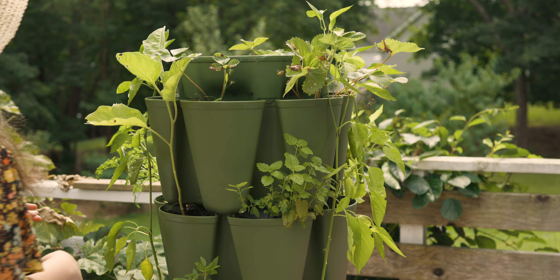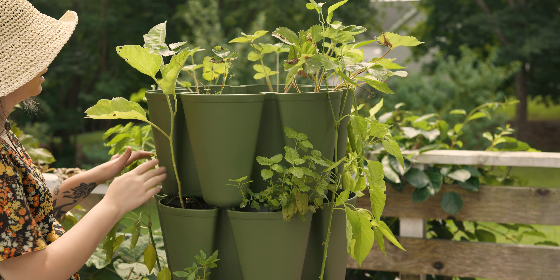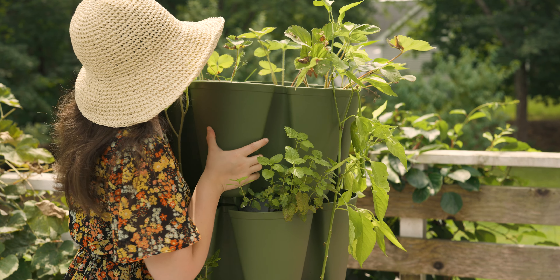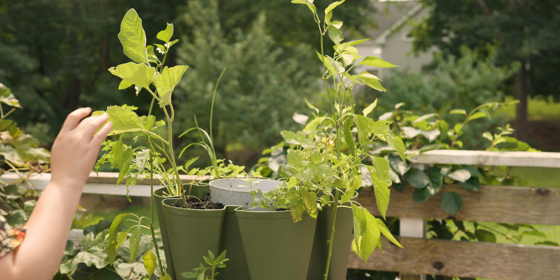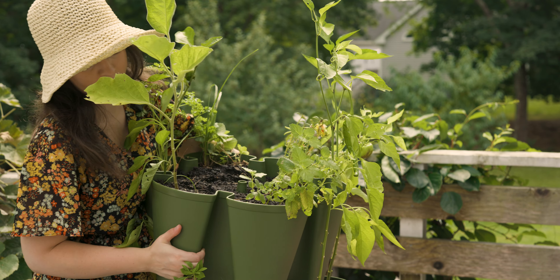These are just held in with little clips, so it should just pop right off. But these next tiers are heavy, and I forgot to shut off the watering this morning, so they're full of water.